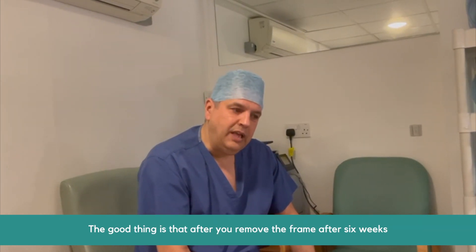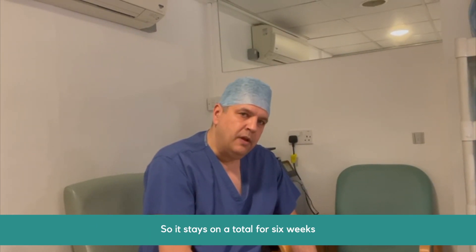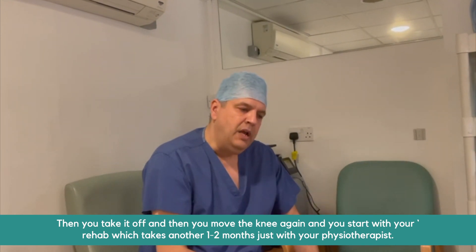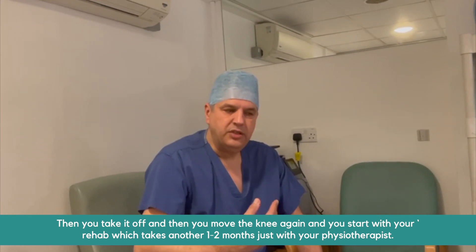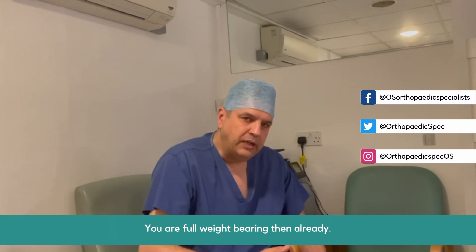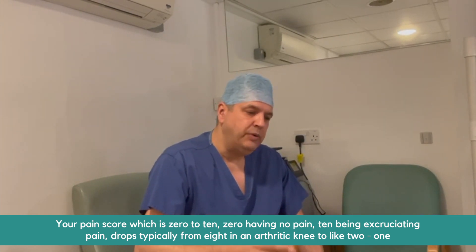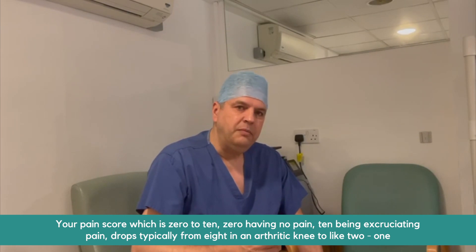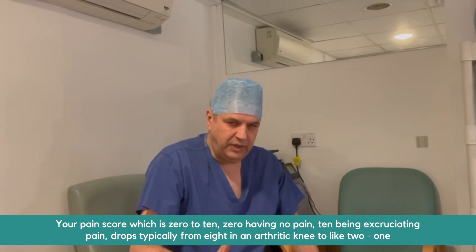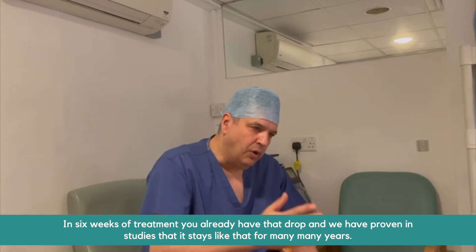After you remove the frame at six weeks — so it stays on for a total of six weeks — you take it off, move the knee again, and start rehabilitation, which takes another one or two months with a physiotherapist. You are fully weight bearing then already. Your pain score, which is zero to ten — zero being no pain, ten being excruciating pain — drops typically from around eight in an arthritic knee down to about two or one. In six weeks of treatment, you already have that drop.